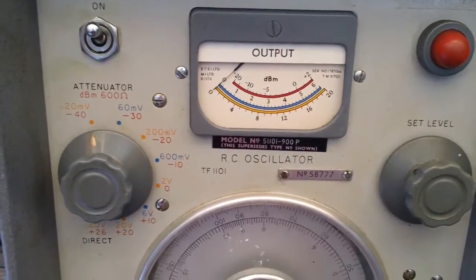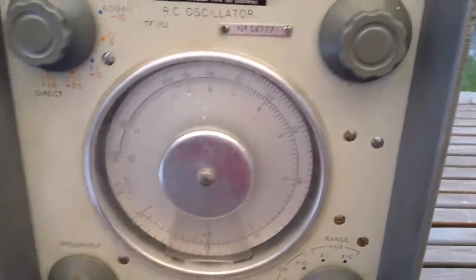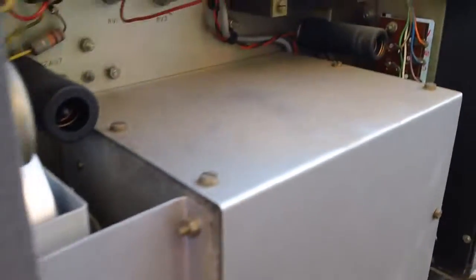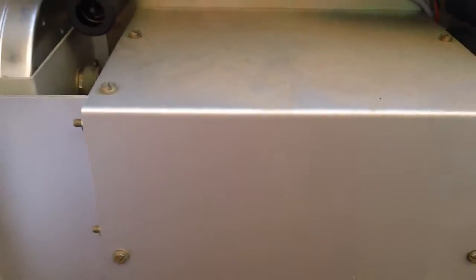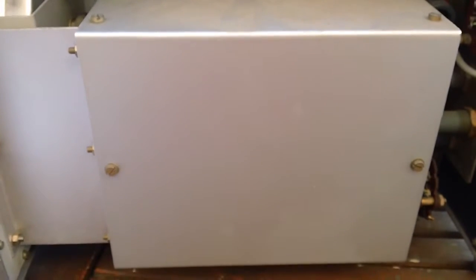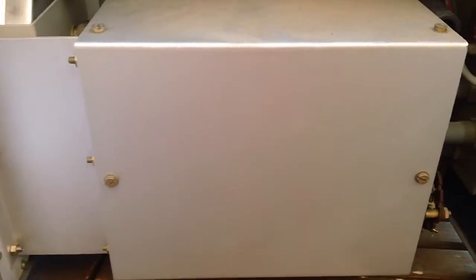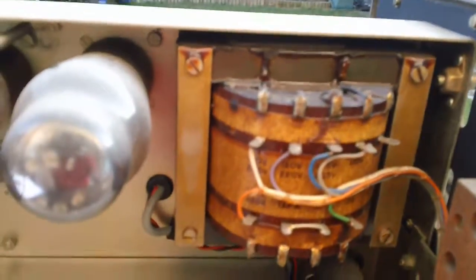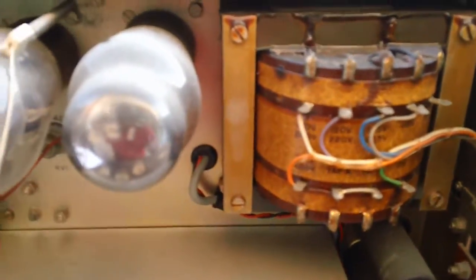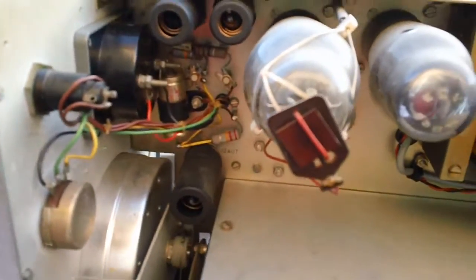I've taken the covers off so let's have a look inside. This one dates from the early 1960s I believe. This is where the tuning or air-space capacitor is in this box — we'll have a look at it when I clean it up, it's a little bit dusty. There's a huge great mains transformer on it. This has got push-pull output. This section here is the HT supply section.